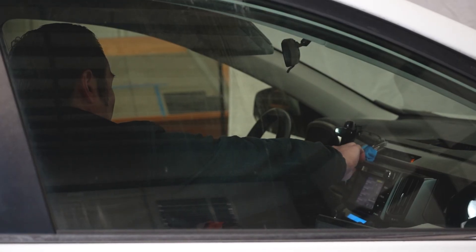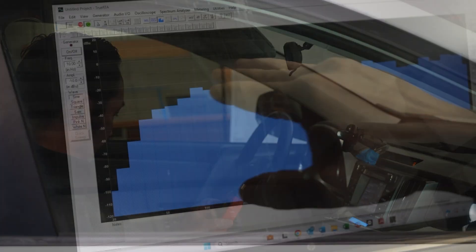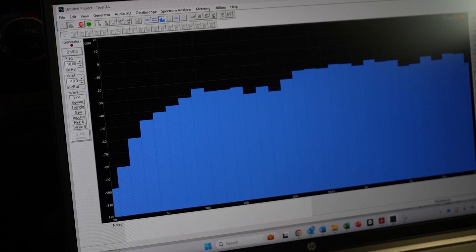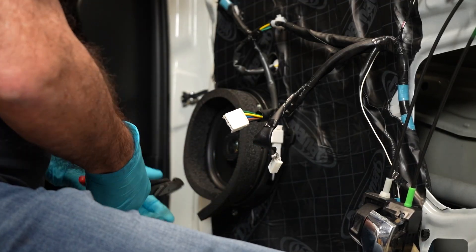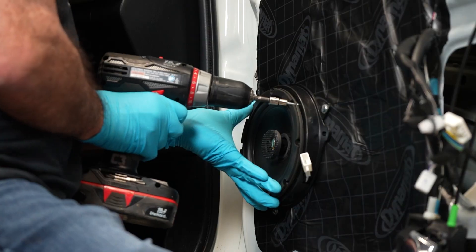We conducted acoustic testing on these door speakers before and after our Pro Speaker Kit installation. These tests are meant to reveal the frequency response of a speaker — in other words, how much bass, midrange, and treble your speaker is delivering. Improving the frequency response makes for a cleaner, higher quality audio. We tested an Arc Audio car speaker before and after applying the Pro Speaker Kit.